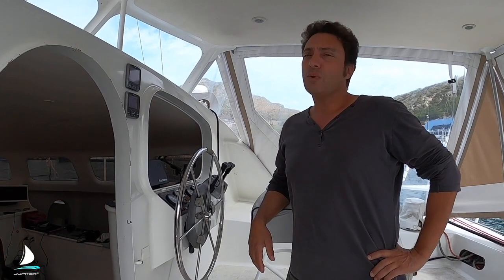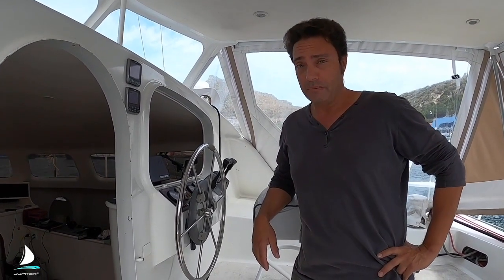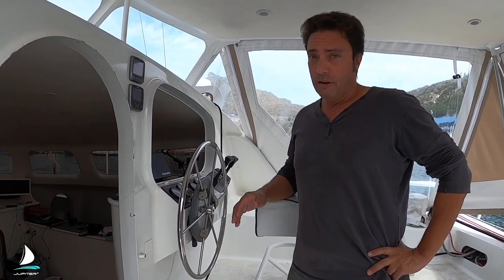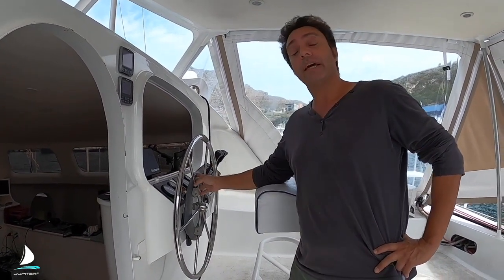Hi guys, welcome to this week's tech tip. Since we had trouble in the Indian Ocean with the autopilot, that's what we're going to talk about today. First I'll tell you about the autopilot that I had trouble with and the reasons why.